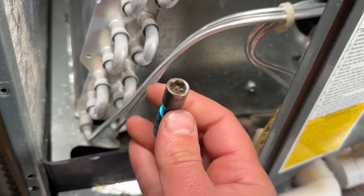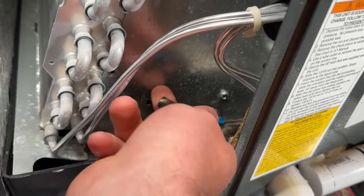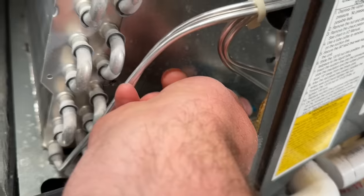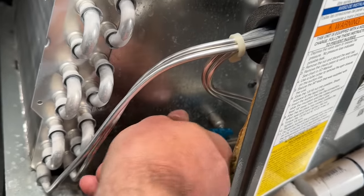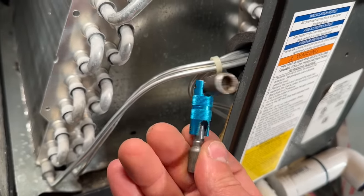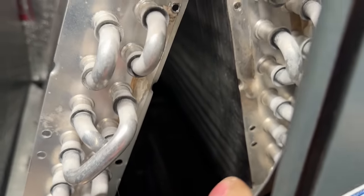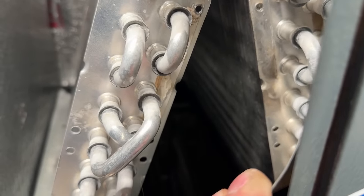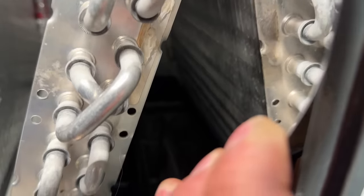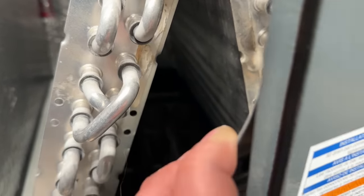Now if your setup is like mine and you just don't have access to get a drill or even a nut driver in there, this tool is a real lifesaver — you can get into some real compact spaces. Or if you have a quarter inch ratchet, you can use that as well. We're able to get this piece off and have access to the inside of the coil. It is very tight quarters, but you can definitely get the brunt of the big pieces out through this opening.